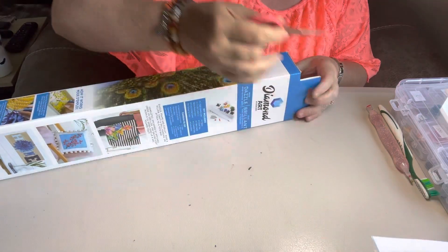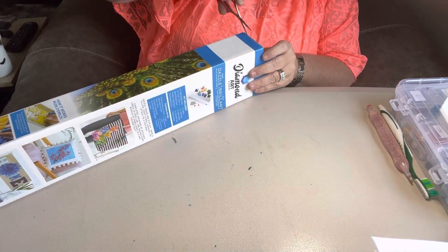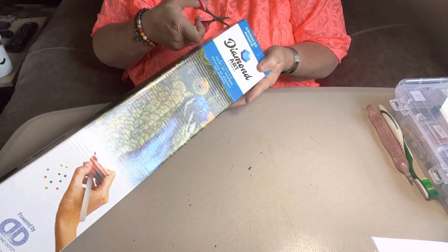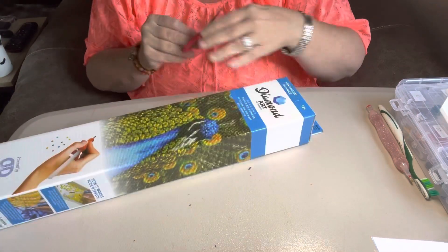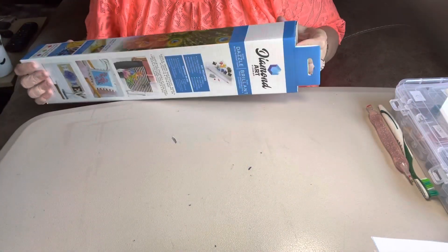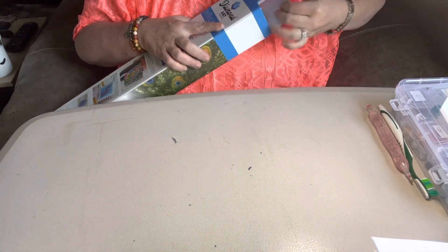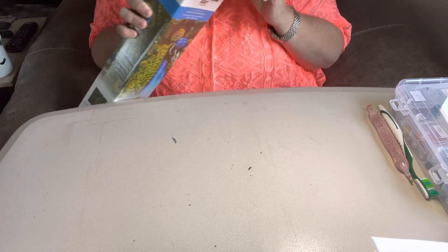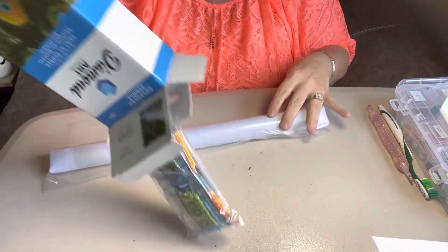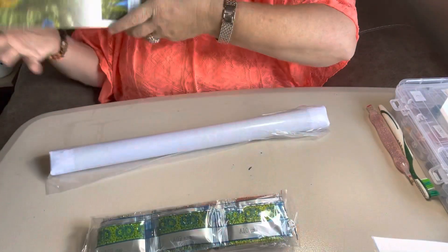Let me open it here and take a little look at it. Hobby Lobby does have a lot of paintings — you ought to check them out. When I did my Chuck Pinson I got from Diamond Art Club, I got it at Hobby Lobby, and when I bought it, it was 40% off. I always watch their ads to make sure they are on sale when I get them.